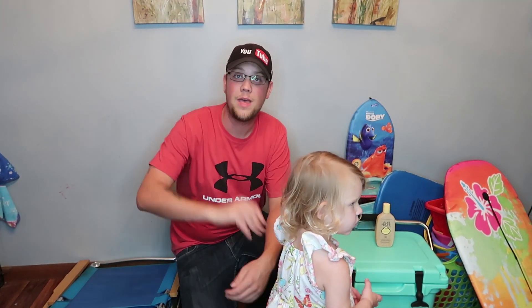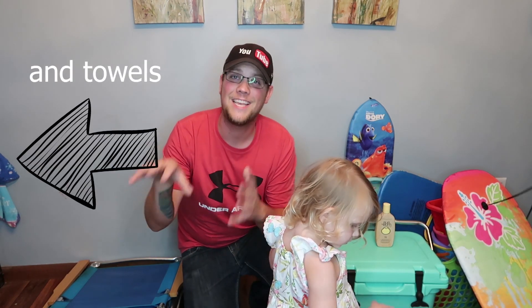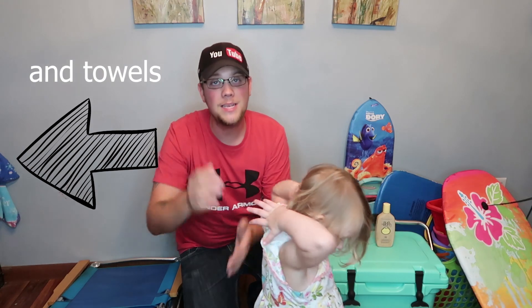Now with this big pile of stuff, you have to have a big car. We're bringing two Tahoes down. We have all our clothes, our food we're bringing with us, and we're also going to buy food when we get there because we're staying in a room that actually has a kitchen. This is what you can bring to the beach with kids — make sure you have sunscreen and plenty of water.